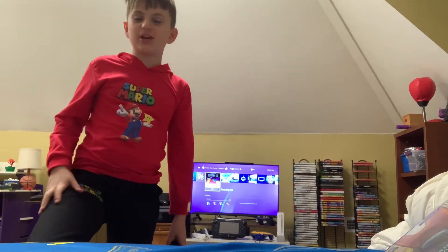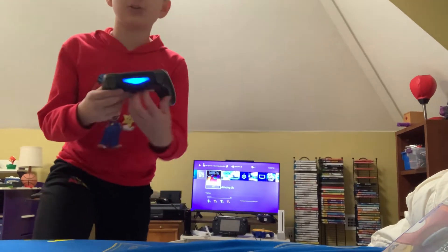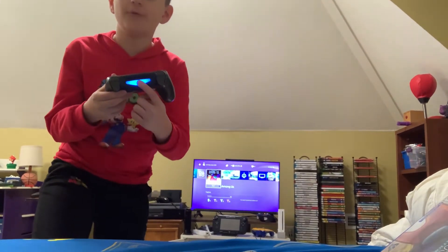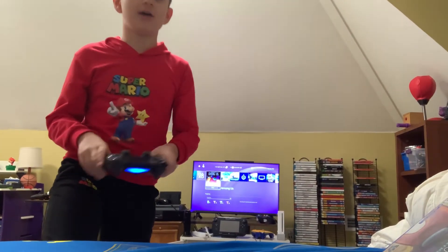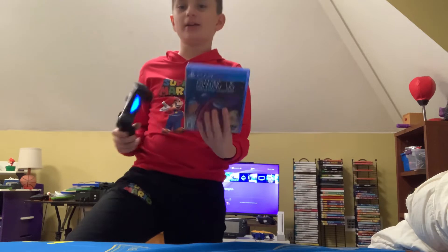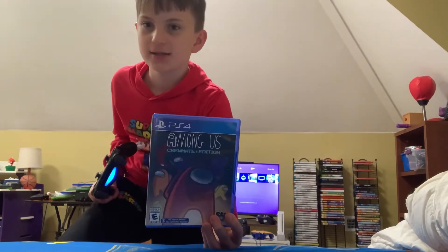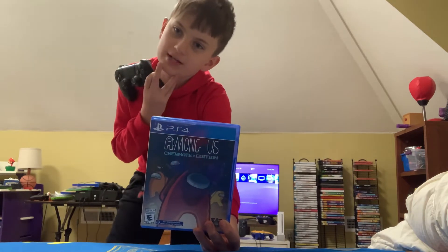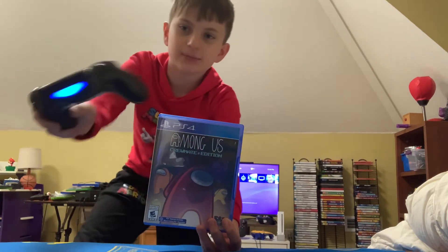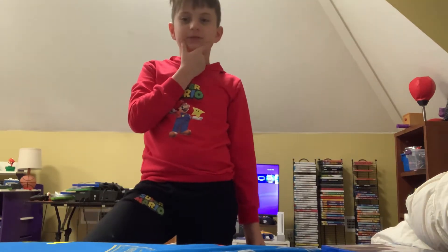Hi everybody, welcome back to James Games. In this video today I'm going to show you the different lights that the DualShock 4 PlayStation 4 controller from Sony lights up as you're playing numerous different colors in Among Us. This will only work on either the PS5 version or the PS4 version — I'm thinking it would work on the PS5 edition too.